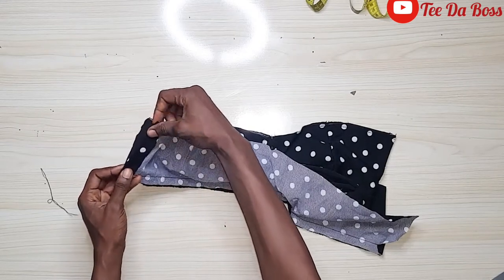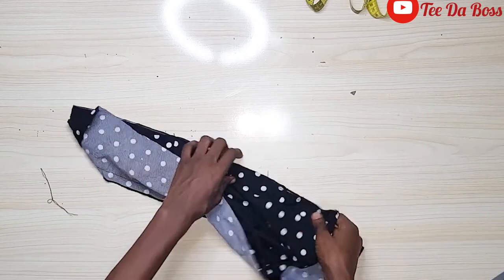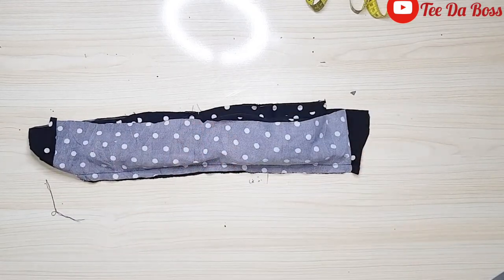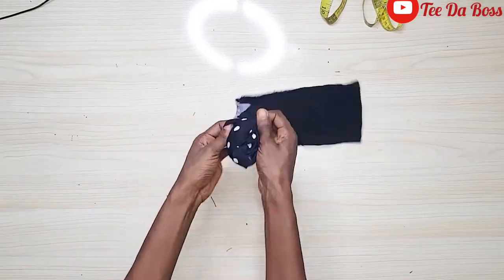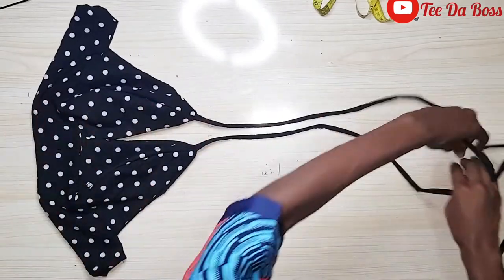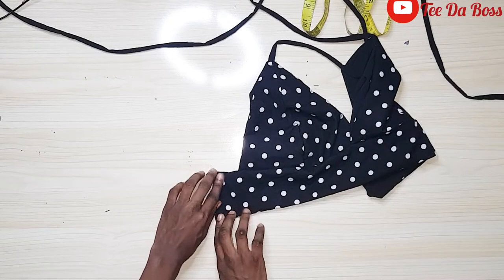I'll head to the sewing machine and sew by half an inch from one end of the band to the other, making sure the half inch at the other end is also folded in — so we have clean openings for inserting the loops. Then I'll turn the whole band inside out through one end, and this is what we should have — looking so beautiful already!